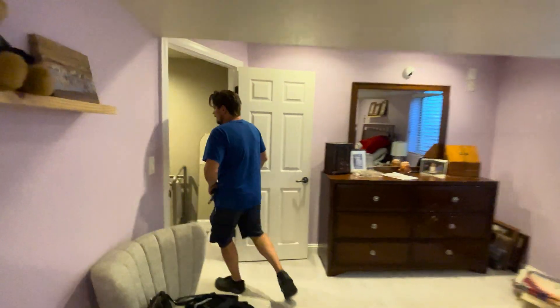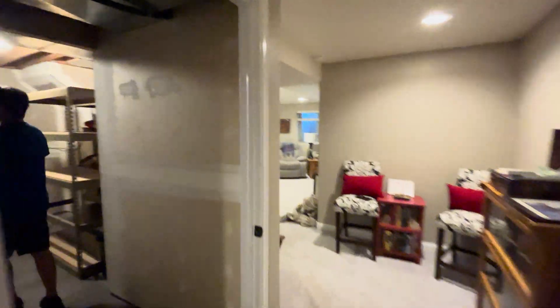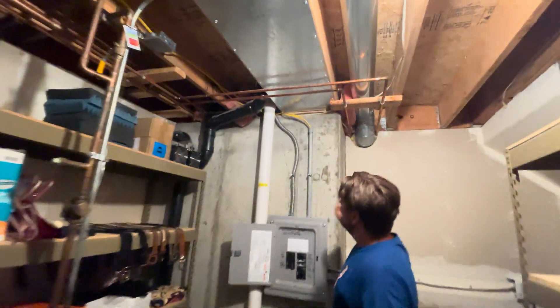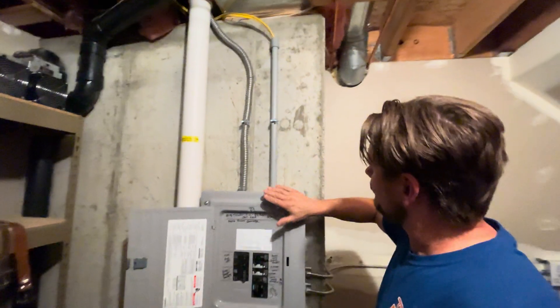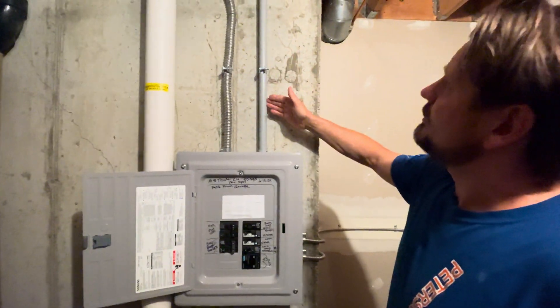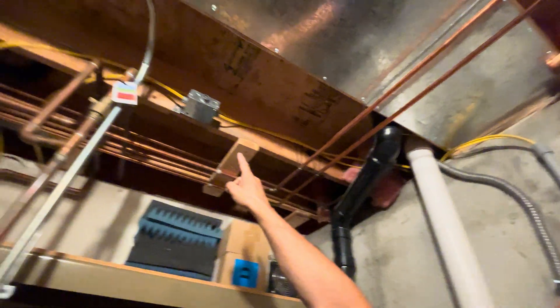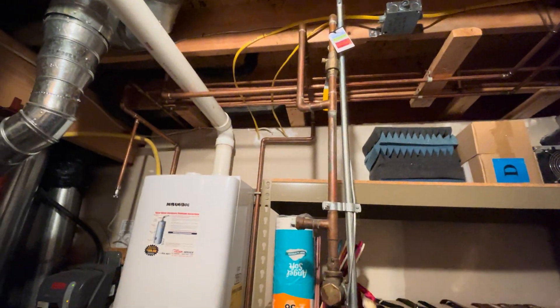Okay, so we installed that. It was very fortunate — the panel's right outside here in the garage. We were able to drop down the three-quarter flex MC cable, screw this to a cement wall, put in a piece of PVC just to protect our NM cable, come up here to the baseboard heater, and then a 120 plug on the other one over there. Those two yellows we fished down the wall.